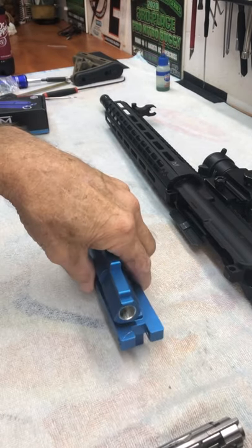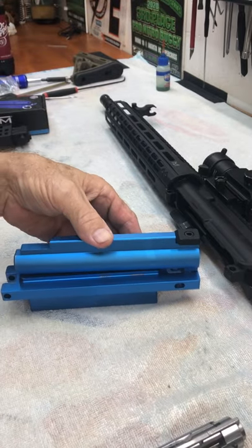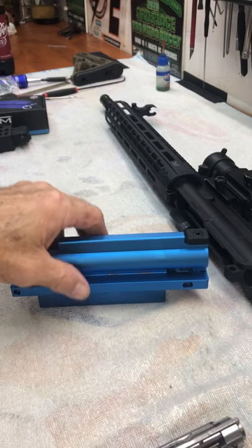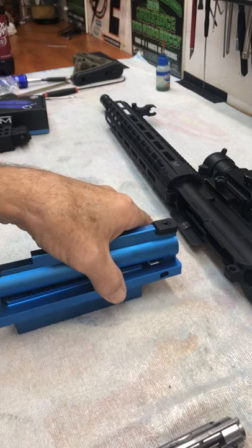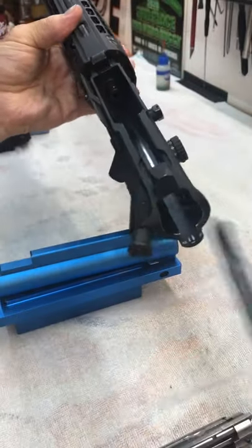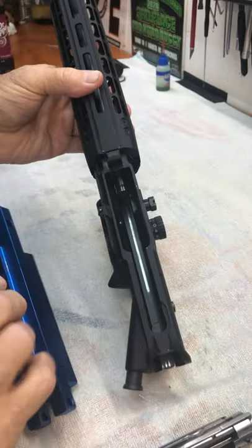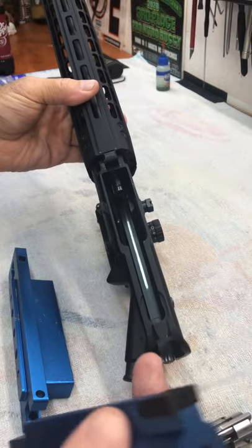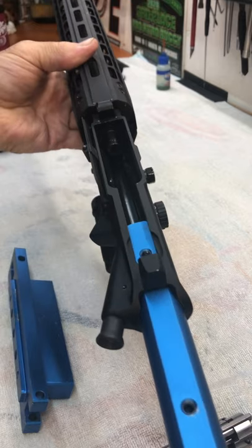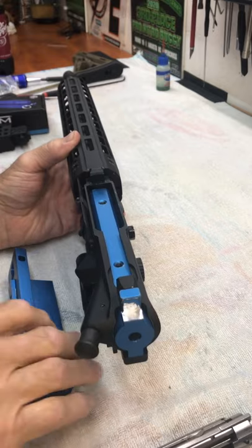So this right here, like I said, was something I looked at and decided this was what I needed to complete this project. We'll demonstrate it here. I've got to take out the charging handle, and then the upper part here is going to go in just like a bolt carrier group would.